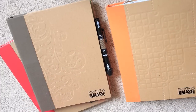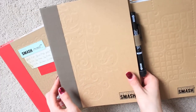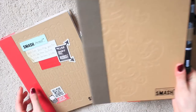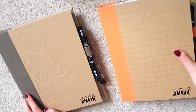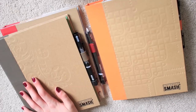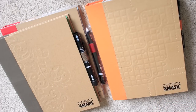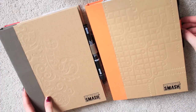I've been asked a few times how to start Smashbooking, so I thought I'd put together this video going through where to buy them, how to collect the stuff, and start to finish on starting Smashbooking.